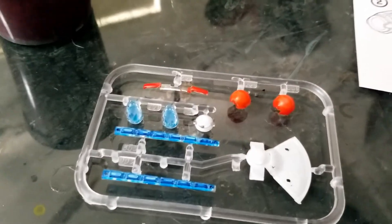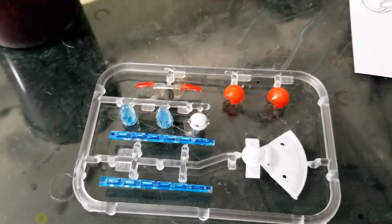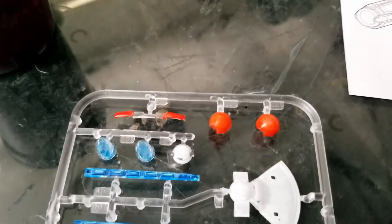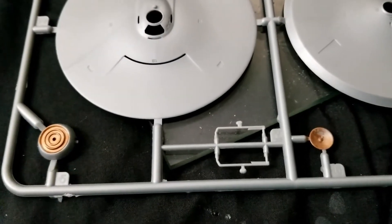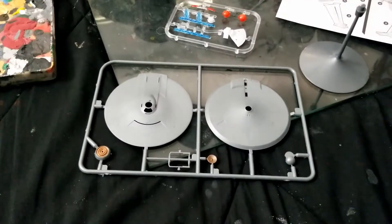A little pre-painting I deemed necessary has been done. On the clear parts, I went in with some Citadel transparent red, backed it with white on the insides, or transparent blue, and backed it with white on the insides. And then on the red parts, I went ahead and did the exposed surfaces as well. On the deflector housing and dish, I've gone in with a brass color.